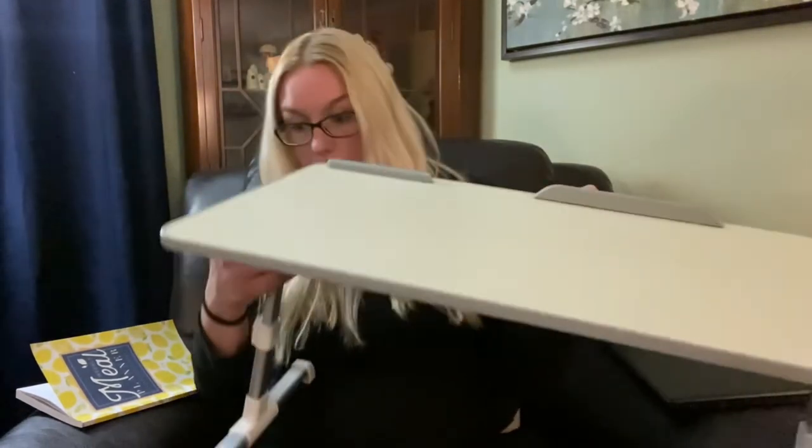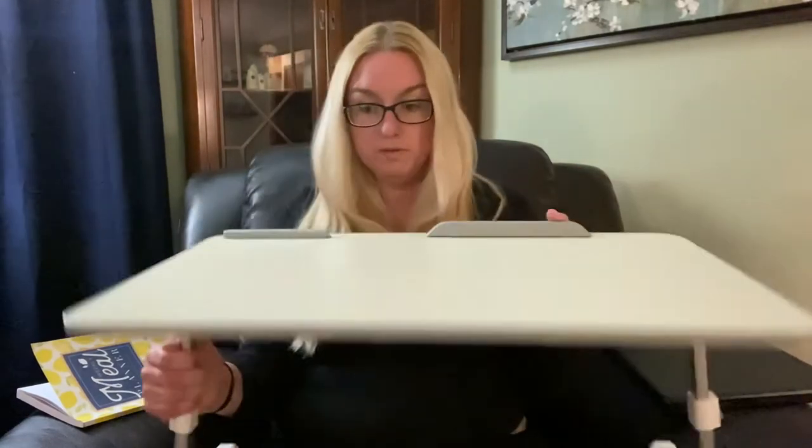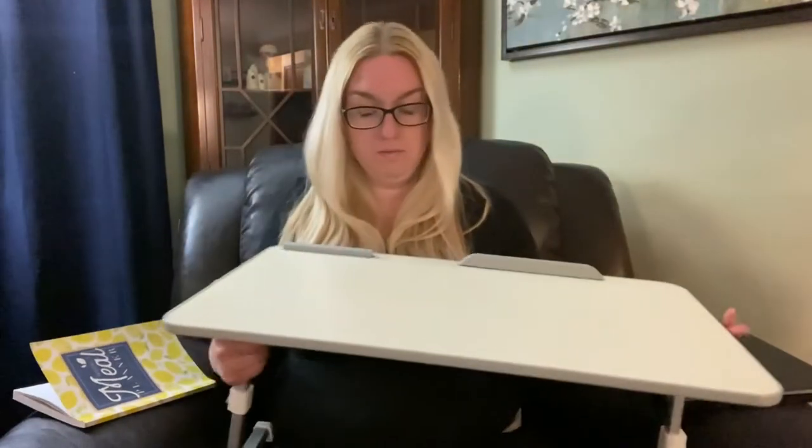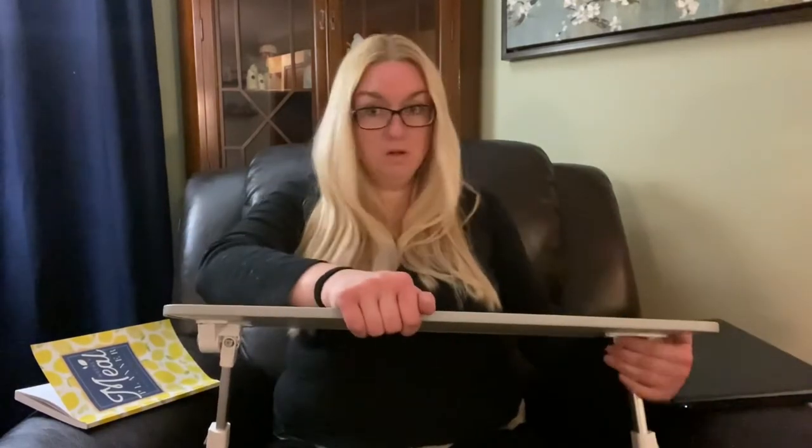It has one more feature — you can also tilt it. There are round buttons on the side that will do the tilting. So now it's tilted towards me, which can be a little bit easier if you're writing or something like that — like doing homework. It's a little bit easier if it's tilted this way.